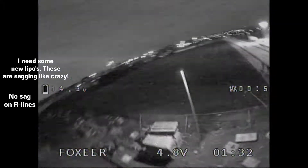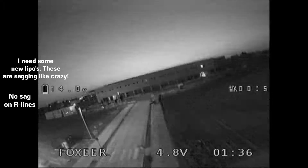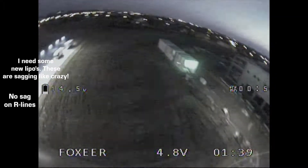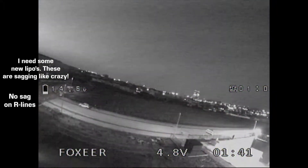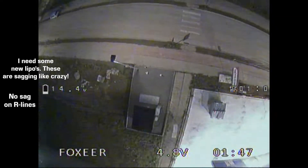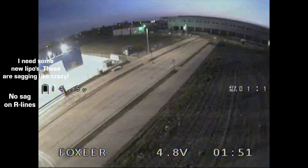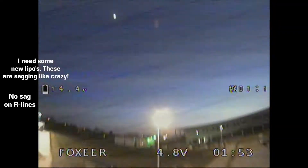All things considered, I'm really happy about getting this motor. If anyone is still choosing what motor to go for, I strongly recommend that you try this one. In my opinion, this motor deserves some more hype around it. Racing or freestyle, this can do it — no questions asked. It's just a really solid motor and I really don't have anything bad to say about it.